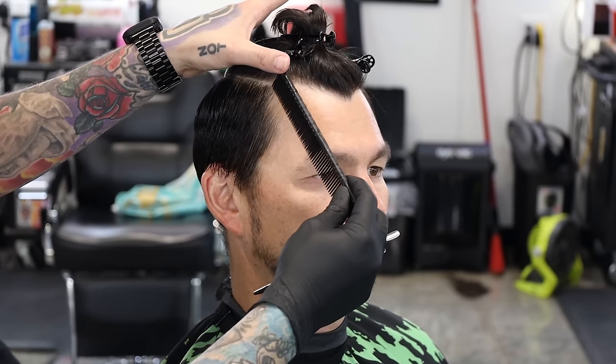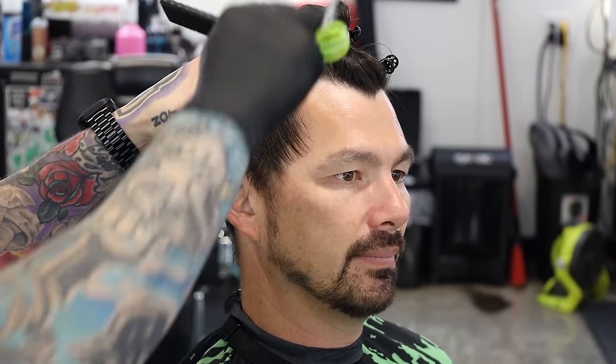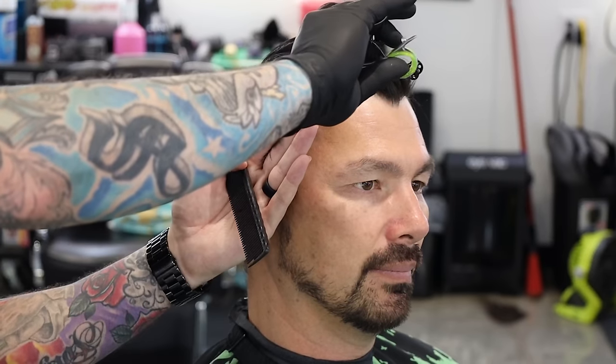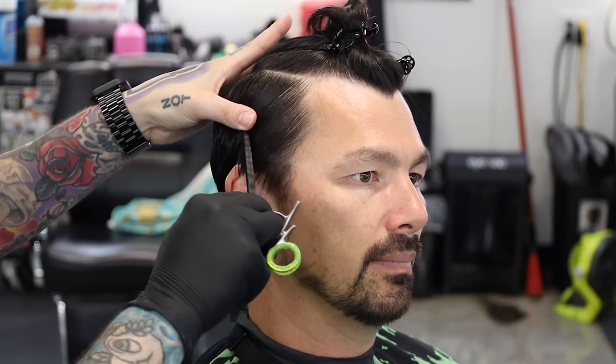Now we're going to do — and this is hard to see on camera, so I'm going to hopefully show you guys where you can see. We're going to take a diagonal section, comb it down, then our guide is going to be at the top that we already cut. So I'm going to bring this out — try not to block the camera. You guys see we have a guide at the top, follow that down, grab this bottom. We're not really worried about all this underneath. Let's take another section and work our way from the front to the back.